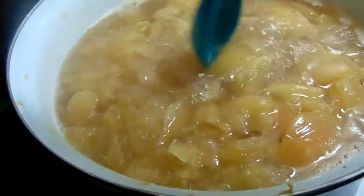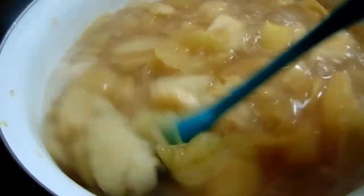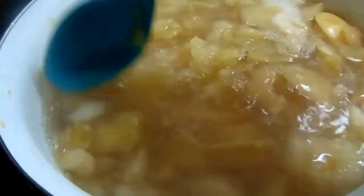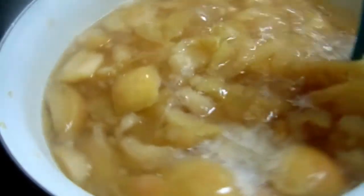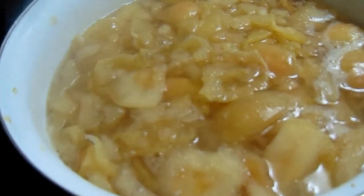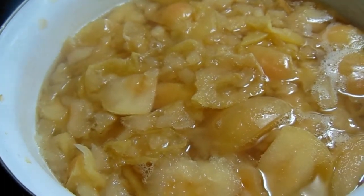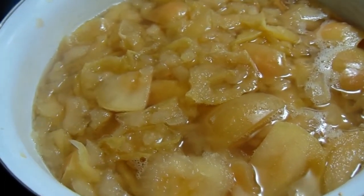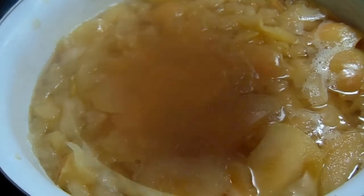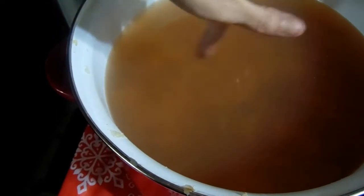After an hour and a half of boiling, they've become translucent and see-through, and as you stir they're just soft, squishy, and mushy — they're perfect. We're gonna turn it off and let it sit for an hour, then they'll all sink to the bottom and you'll have gorgeous golden apple juice on top. Now that it's boiled and set, all the apples have sunk to the bottom.